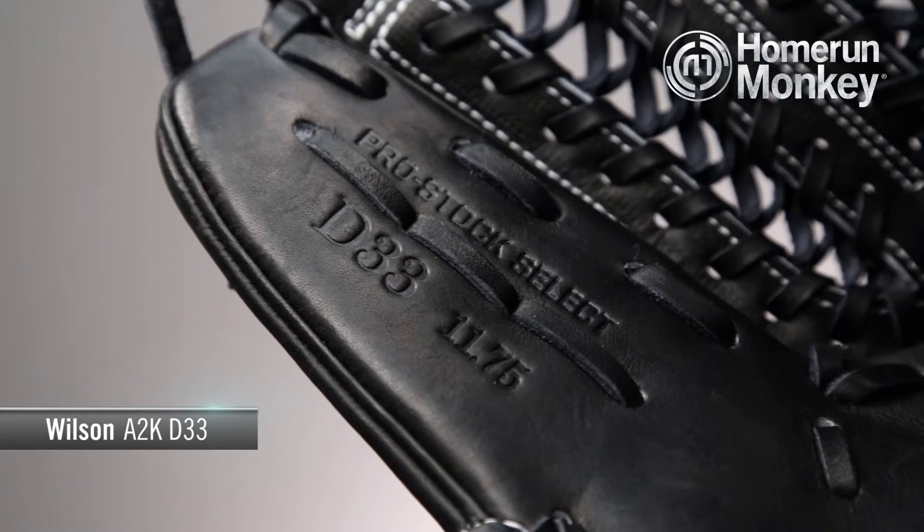Hey guys, TJ here from homerunmonkey.com with today's Monkey Minute. Today we're going to be talking about the Wilson A2K D33 Pitchers model.